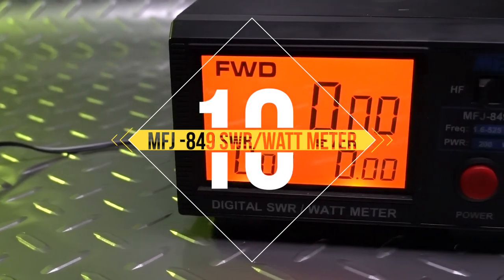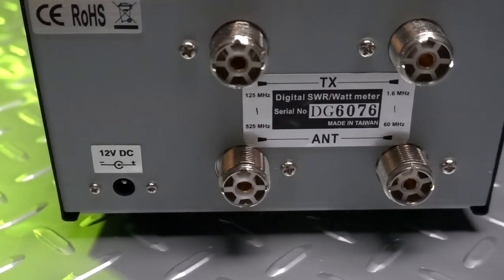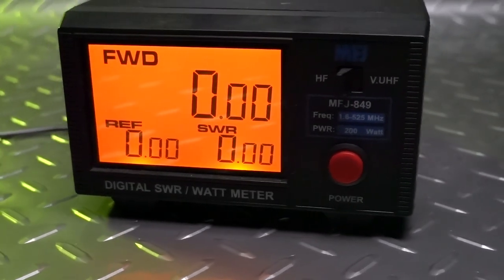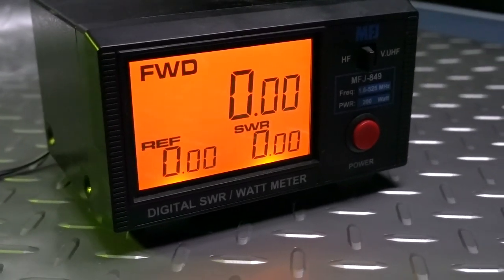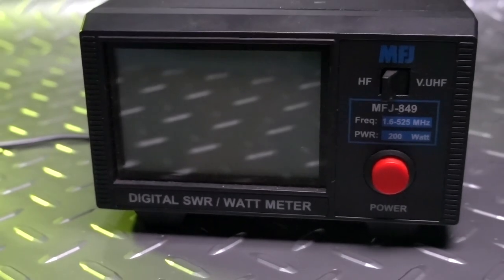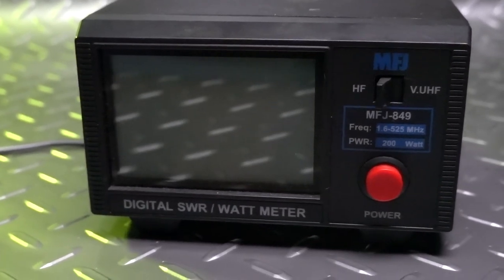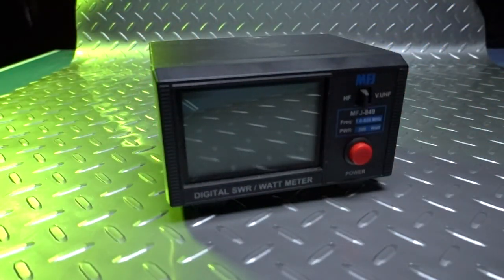Coming in at my number 10 spot is the MFJ849 Digital SWR and Watt Meter. With a nice, big, bright display and connections for both HF and UHF-VHF, this Watt Meter has earned a permanent spot in my shack. It displays forward power on the main display and reflected power plus SWR in the bottom two display panels. The fact that I can turn it off at will and only run it when I need to is a bonus. At $189 from MFJ, it isn't the cheapest Watt Meter out there, but it is one of the best.